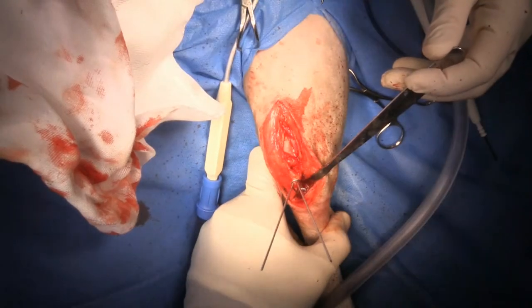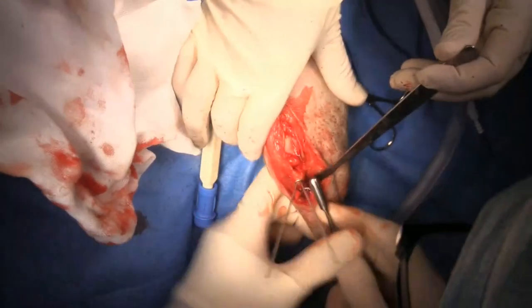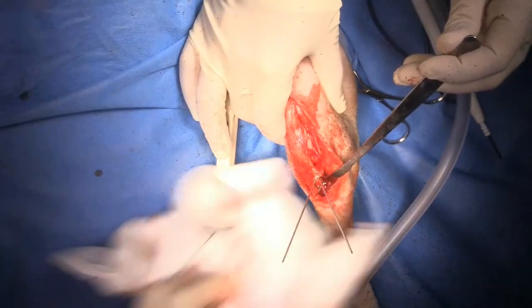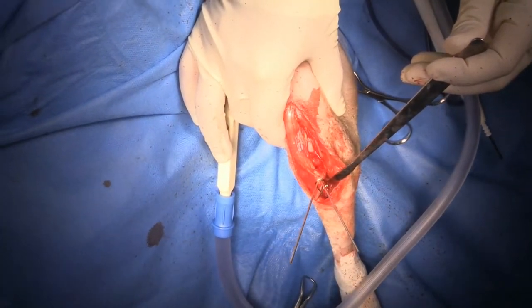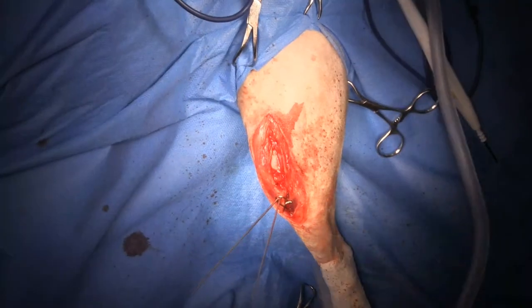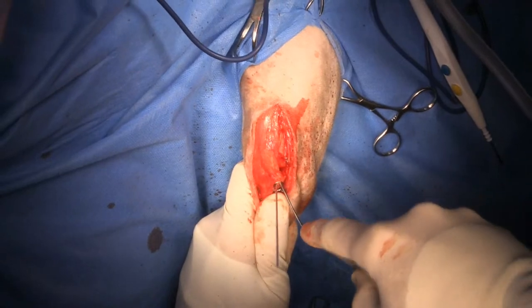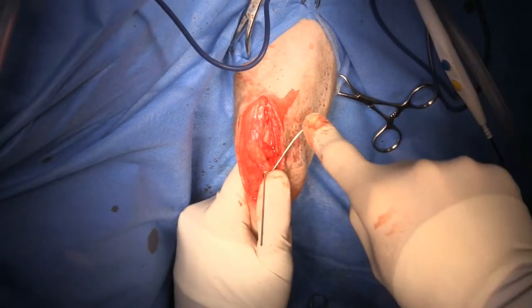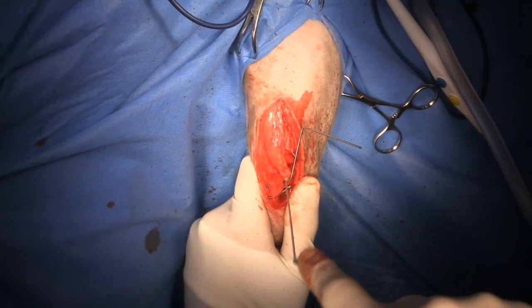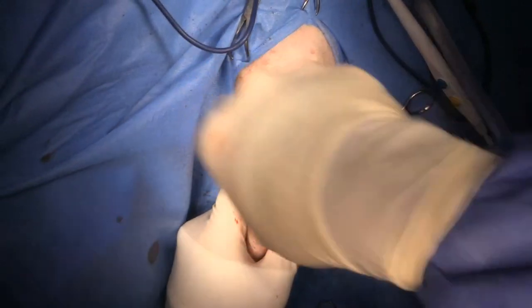I'm going to push the wire down a little bit to bury it underneath the cranial tibial muscle. Then I'll bend my pins over - I use the suction tip, push down in the opposite direction that you'd think, then twist it around so that the bend is going to be closer to the bone.